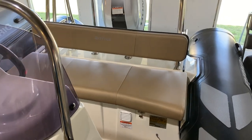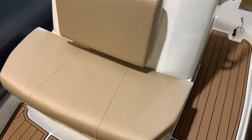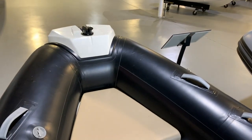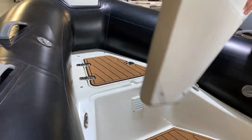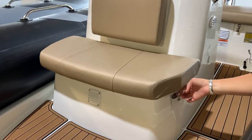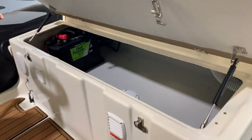With comfortable seating in the bow, stern, and in front of the console, there is plenty of space to accommodate up to 8 adult passengers in style. The seating also doubles as storage in the bow, center-console, and stern, so there's plenty of storage space for all your equipment.